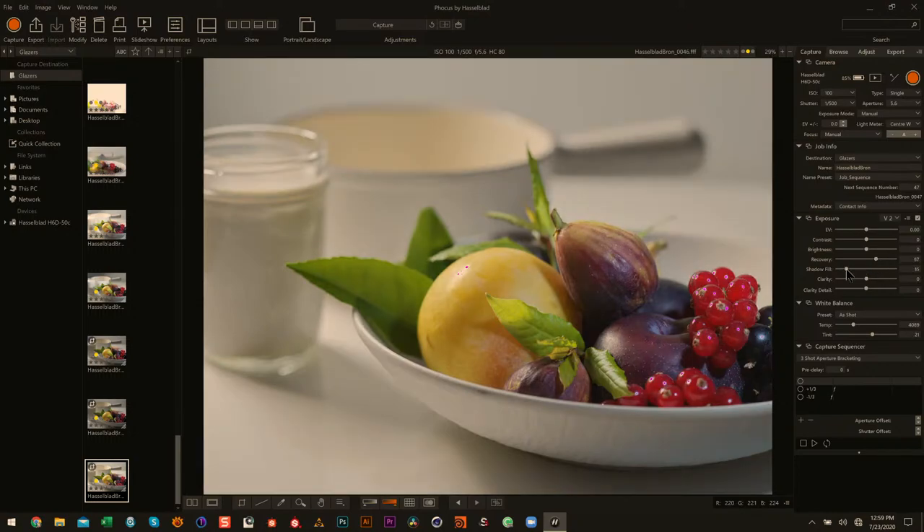Let me bring the shadow fill down a little bit to get more contrast. It's pretty spectacular what you can do with the highlight recovery — it's crazy. It affects the majority of your scene.